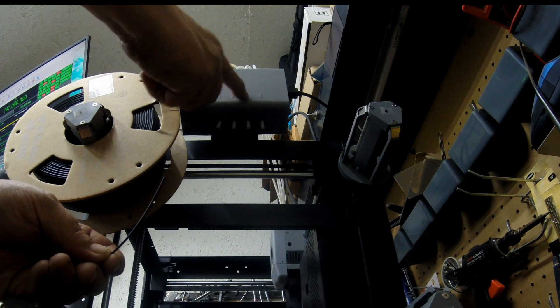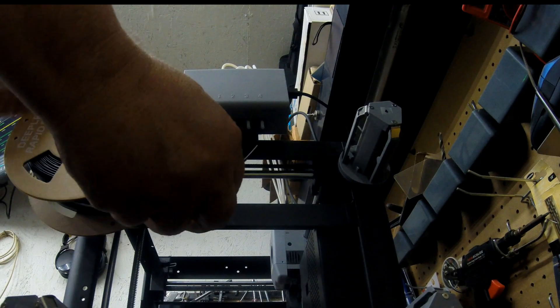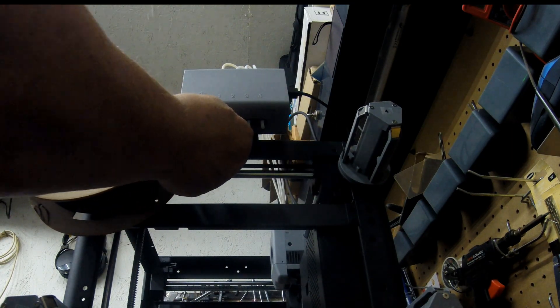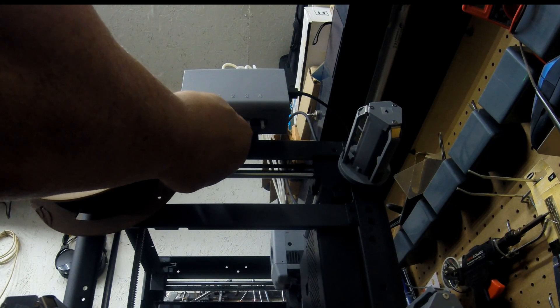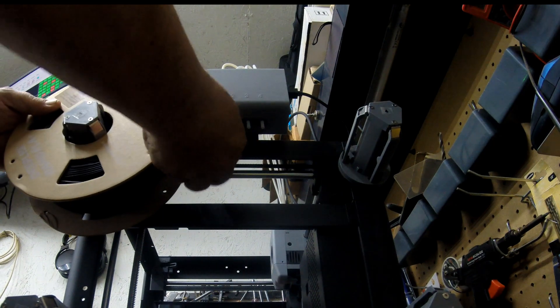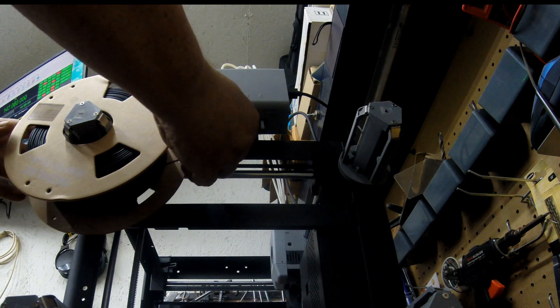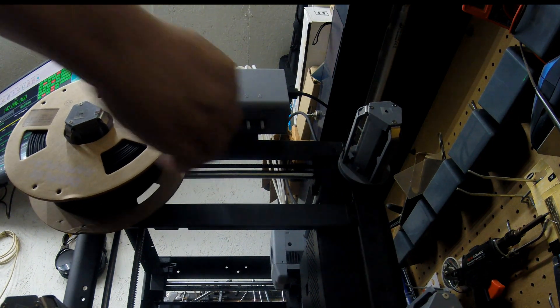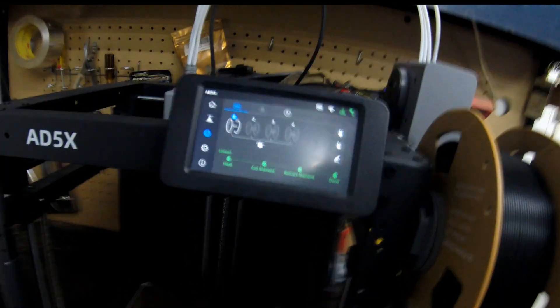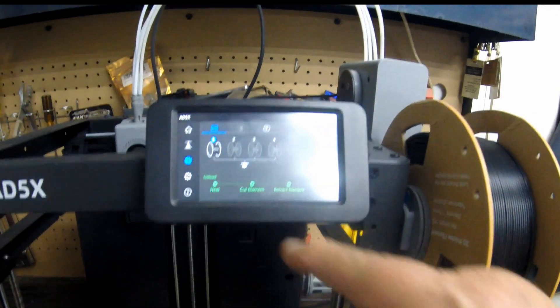On the controller you can see slots labeled one, two, three, and four. We want to take our filament — I've made a nice clean cut on the end — and just push it into number one. Feed it in and get a little tension, then push it past about three or four inches in.